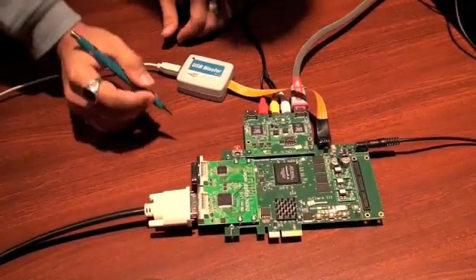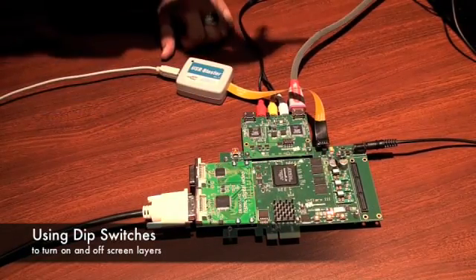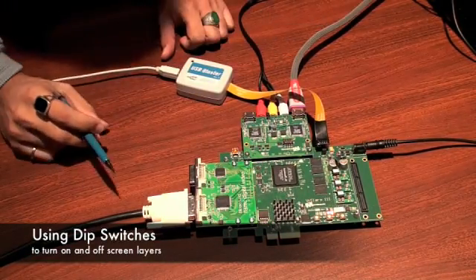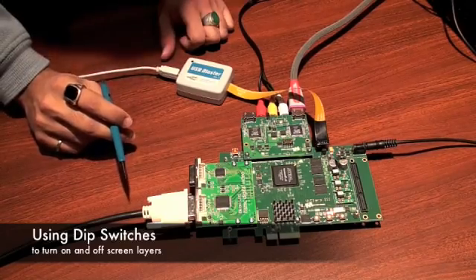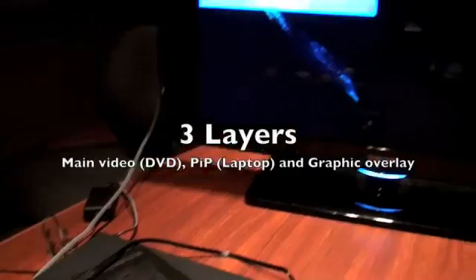All right, so using the dip switches on the HDMI board, you can turn on or off different layers on the monitor. For example, as you can see on the monitor, there are three layers.